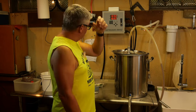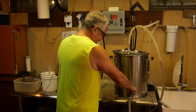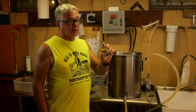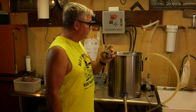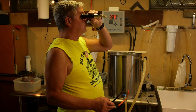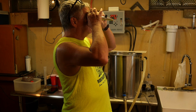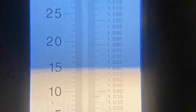We're done with our mash out. We're going to raise the basket, drain it, and start the boil. We've got our first addition of hops — 0.8 ounces for this 2.5-gallon batch of East Kent Goldings, 4.5% alpha acid. This is going in at the 60-minute mark, right at the start. We've got a gravity of 1.060.